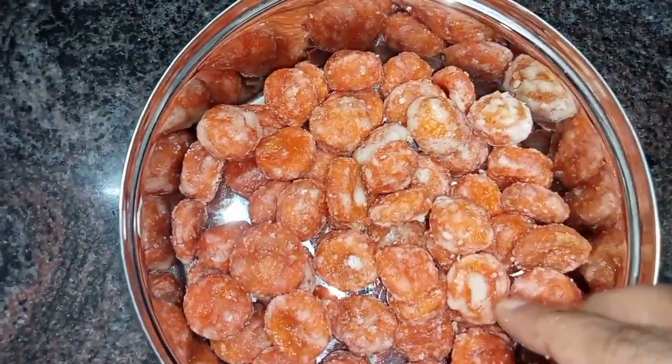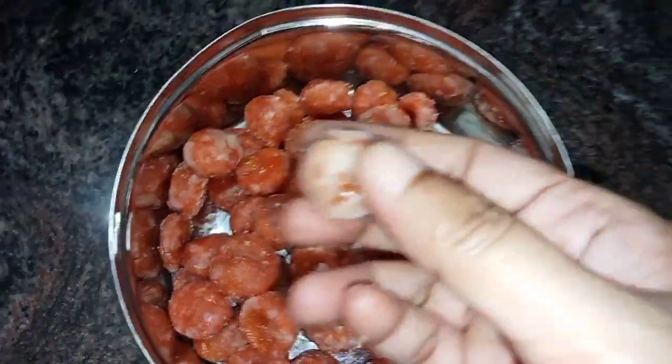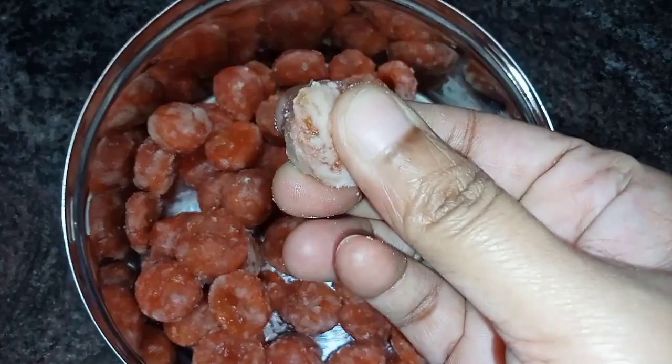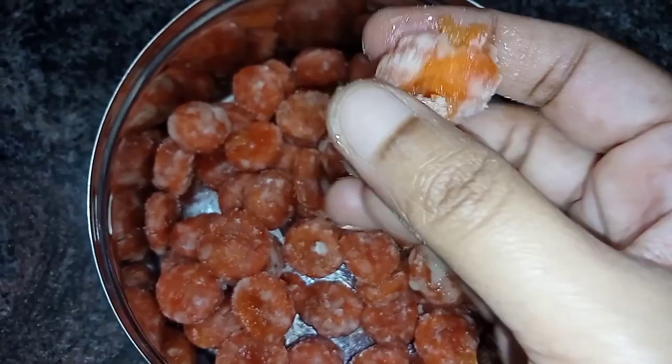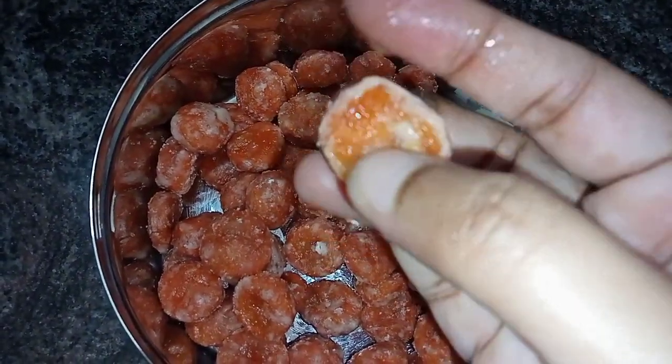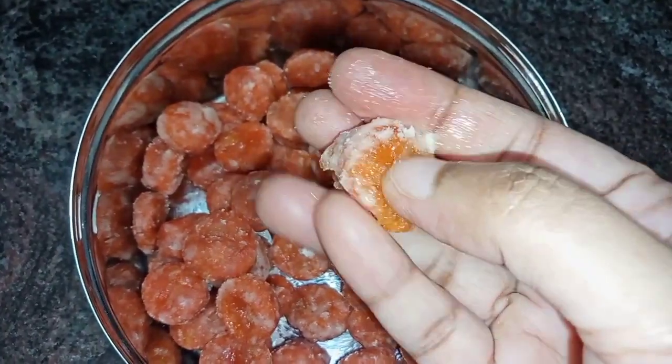We will put the two ingredients in the dish. The two ingredients are very juicy.